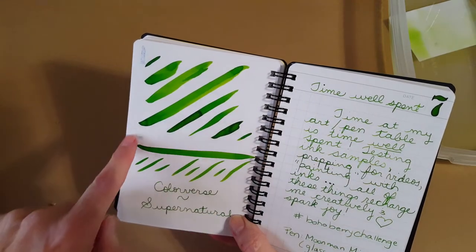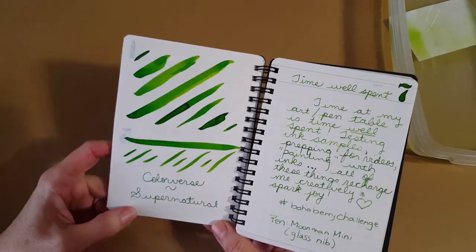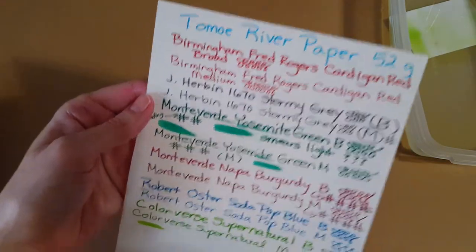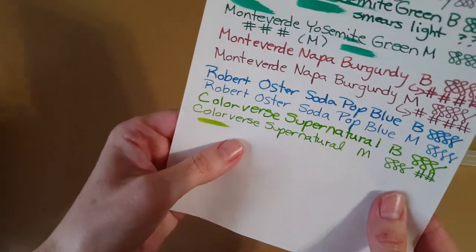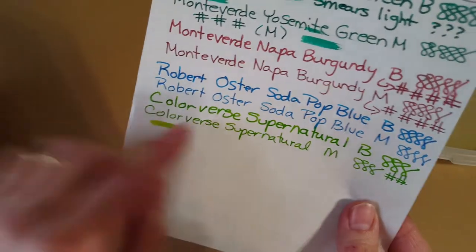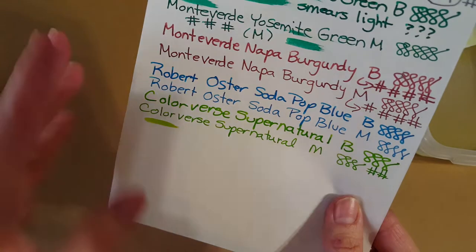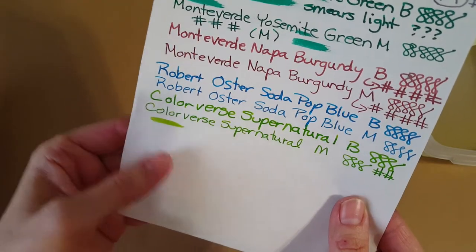This was a really nice showing of how this ink goes from pretty dark green down to a bright lime green — lots of variation, quite nice. On the Tomoe River 52-gram paper sample, we get to see what that looks like. There's no issue with it showing up; it's bright enough and very nice.